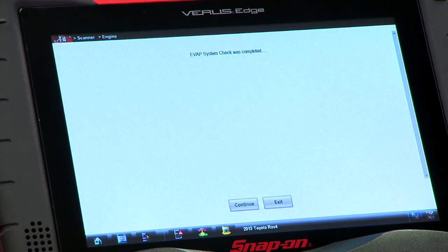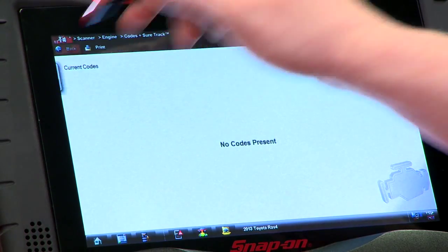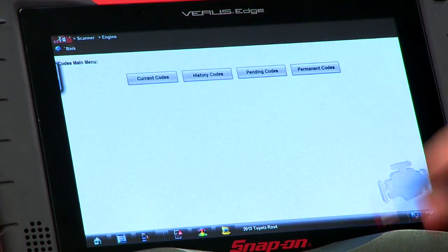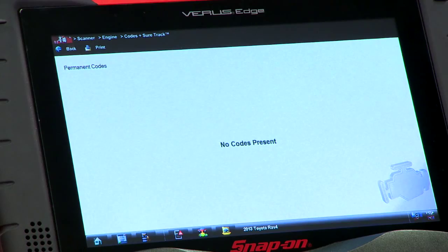All right, looks like it's done here, so we'll hit continue. The next step allows you to check any codes that may have set, so we'll go through there. Let's check current codes first — nothing there. History codes — nothing there once again. Pending codes — nothing. And permanent codes — nothing there as well.